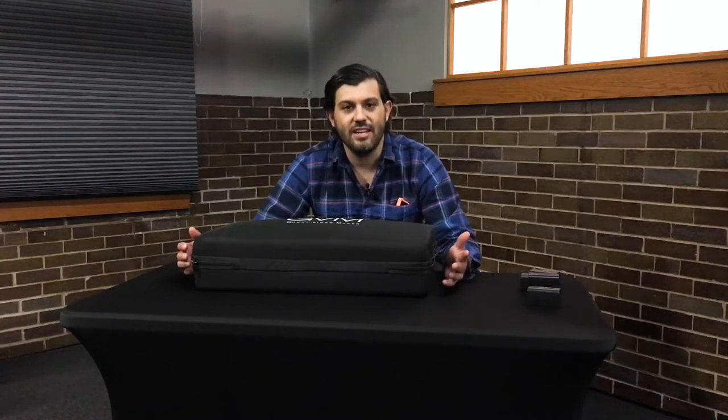Hello and welcome to Longmont Public Media 101 class series. I'm Sergio Angeles, Executive Director for Longmont Public Media. Today we're going to do a quick class and tutorial on the GVM Studio LED light kit that you can use here at LPM Studios or rent and take elsewhere.